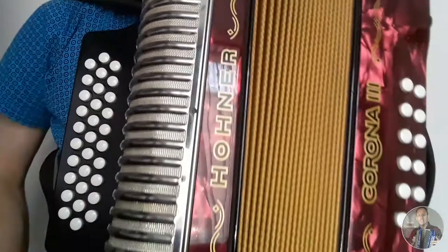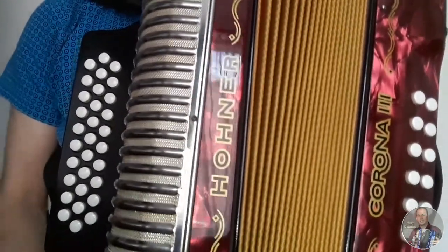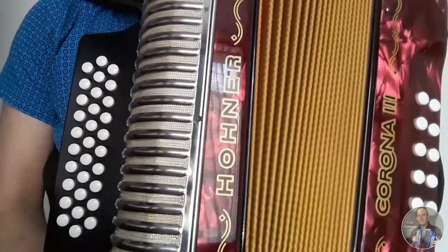Listo, entonces ese sería el tutorial de la introducción Salsipuedes. Espero que les haya gustado el vídeo y nos vemos en un próximo tutorial.